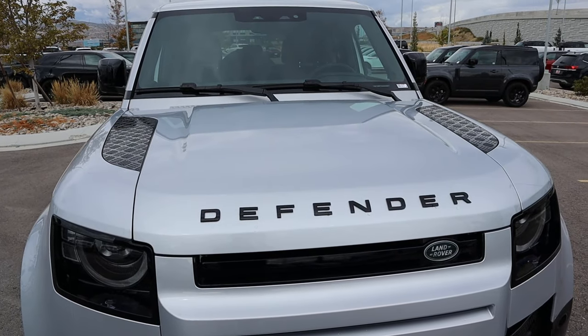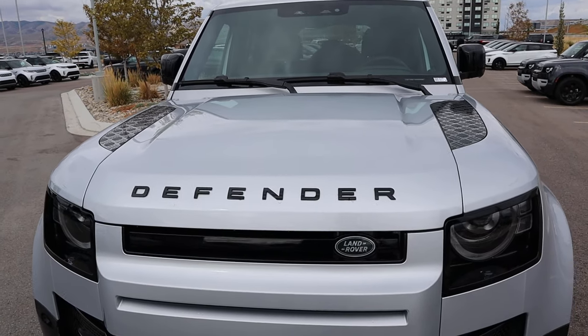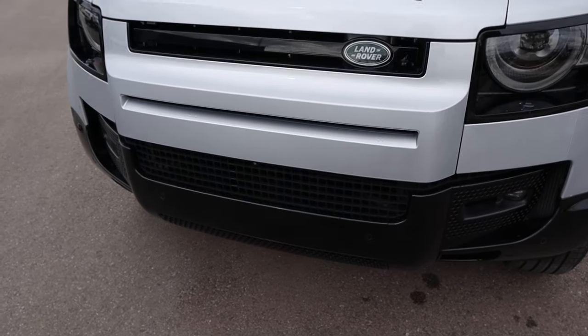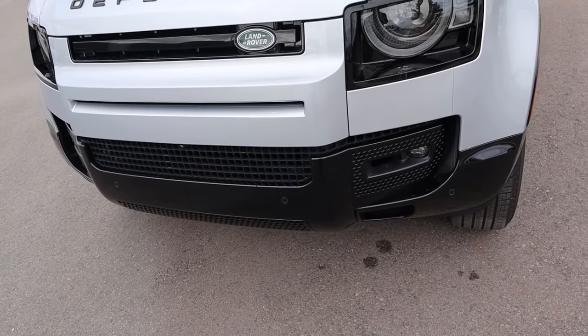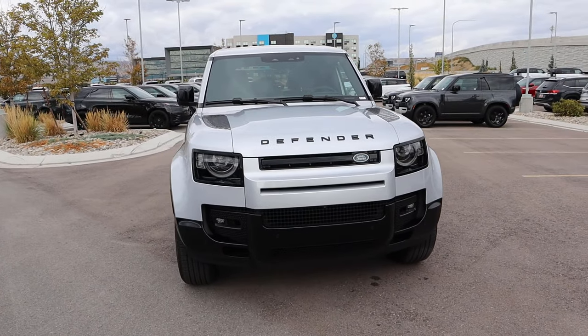Starting with the hood, we obviously have this boxy design as well as the Defender logo front and center. Popping down below, we have the Defender signature headlights, Land Rover logo below the Defender logo, a camera in the center, and parking sensors at the bottom with fog lights. Notice how this is actually painted black — it has a very premium look, and the contrast between the black and silver looks really sharp.